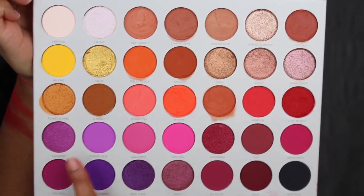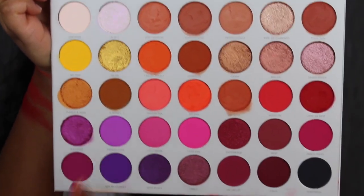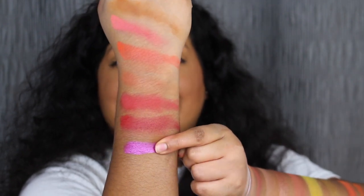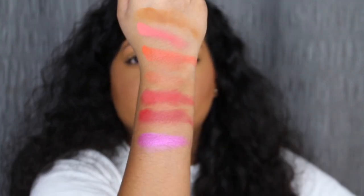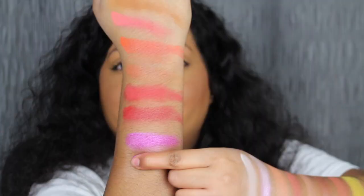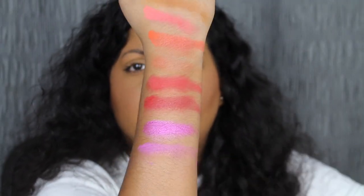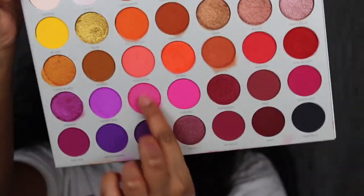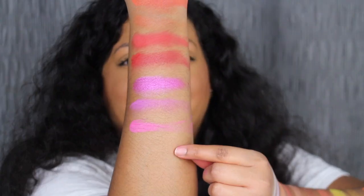Now we're getting to my favorite shades, which is the purples. The first shade in the fourth row is called A Moment. Look at that — gorgeous. A Moment is described as a shimmering lilac shade. That is so pretty. I do want to blend out this shade. The next shade is called Therapy Sesh. Therapy Sesh is described as a matte orchid shade — let's blend her out. The next shade is called Lolli Mama. Lolli Mama is described as a matte fuchsia shade. Blend out this shade as well.